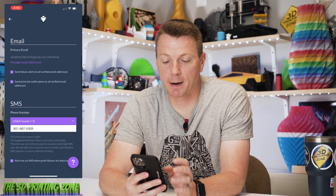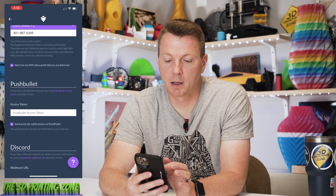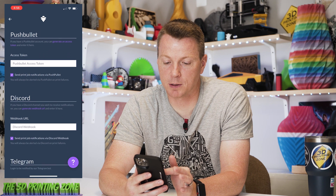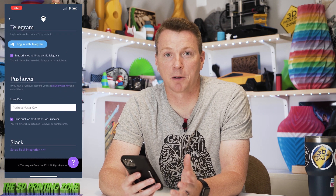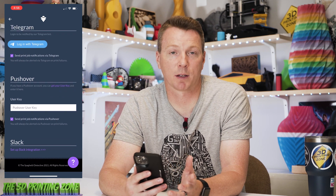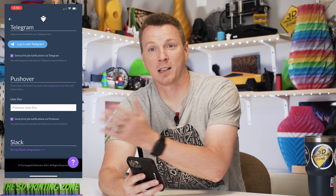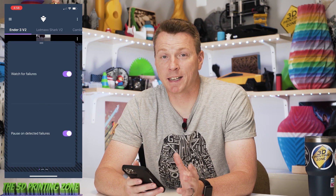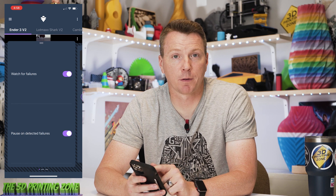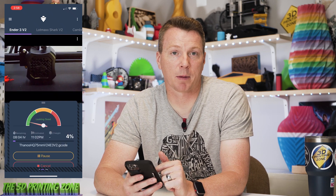This is my favorite part — you can actually get a text message sent to you to let you know that something's gone wrong. You can use Pushbullet, Discord, Telegram, Pushover, and you can even set it up with Slack. So you have a million different ways to get notified that something's gone wrong or that your print is done, so you never have to miss a notification. There are also setting options here — you can have it watch for failures or not, and then pause on detected failures or not. You've also got pause and cancel buttons you can use to control it manually anytime.